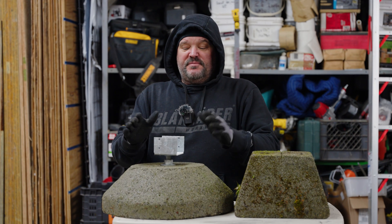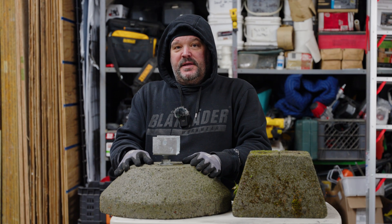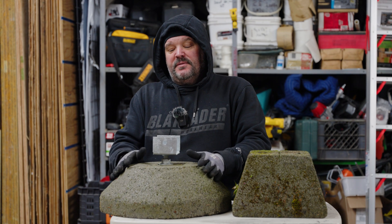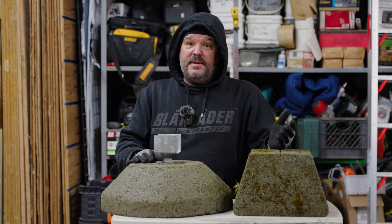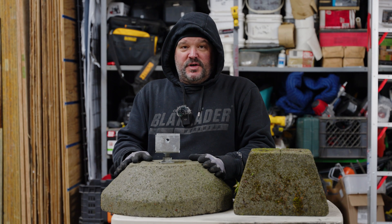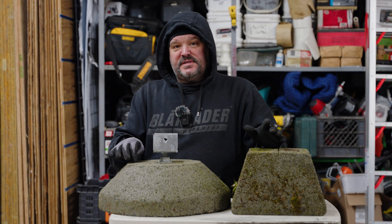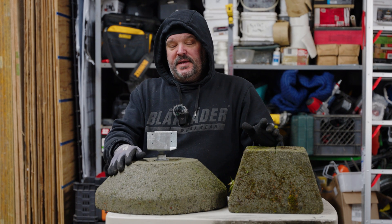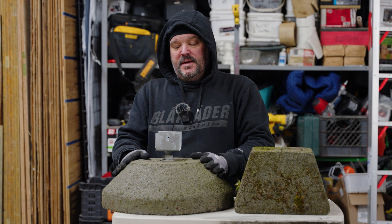Now, I've been told this particular block is only available in Washington State. A company called Basalite makes these — they're local to our region and probably make them for this area only since we don't have frost heave here. You might find them in California or certain lumber yards carrying this brand, but transporting concrete is kind of expensive. I think these are around $17 a piece, and the saddle top is about $20 — so you're looking at roughly $40 a footing.